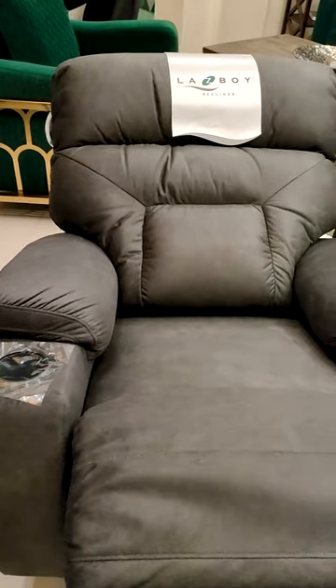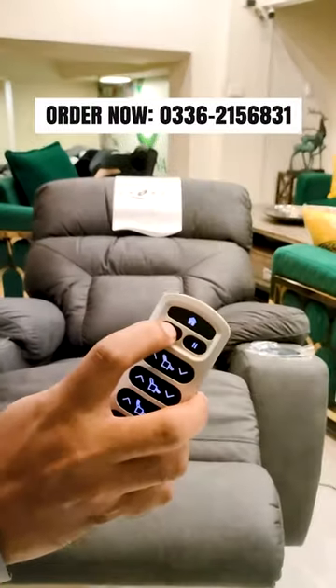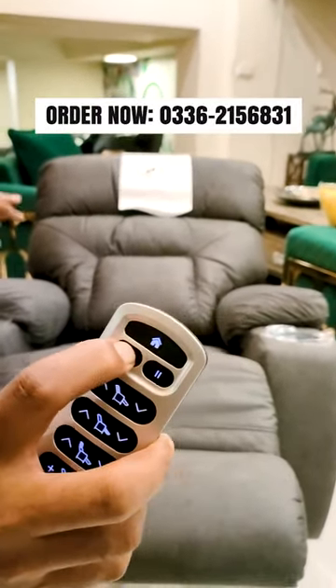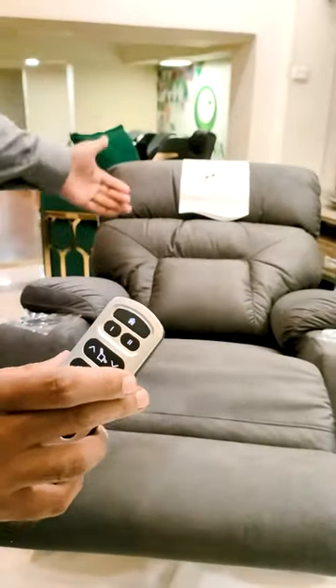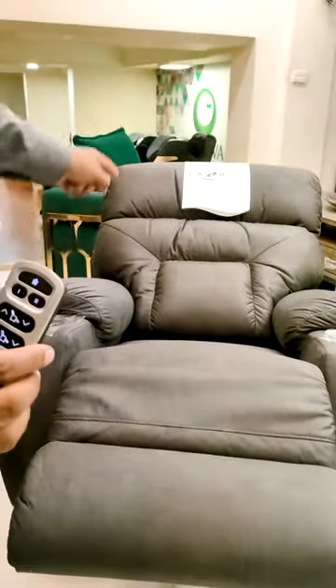In the position where you are sitting, you press one button and it will beep to set a default. When you are sitting, press the button to save your position. If you hold the home button, you will return to your saved position.